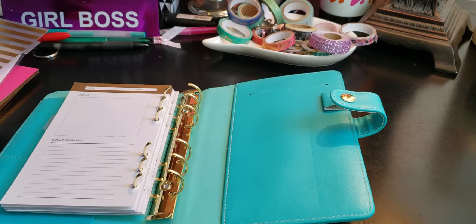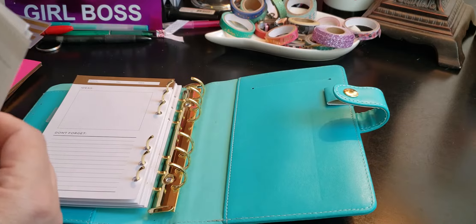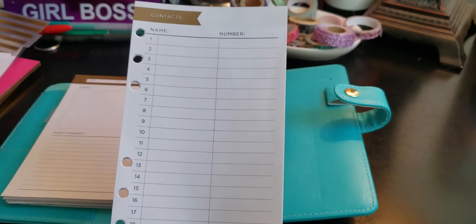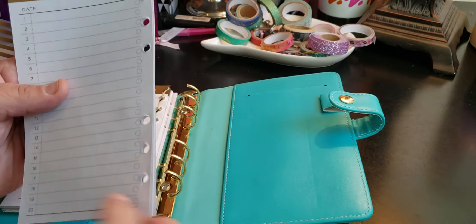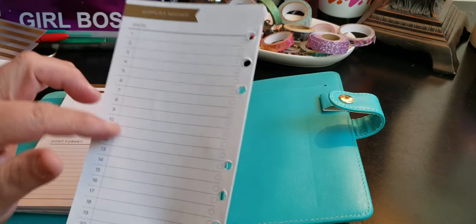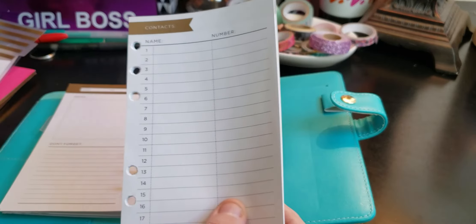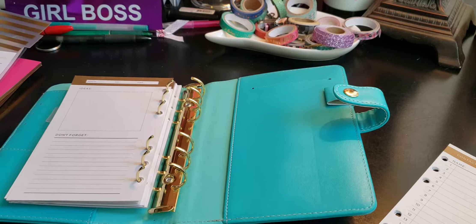Next you have contacts — just your name and phone number; you can always add address or whatever. That's your contacts section. And then supplies needed, so whenever you need supplies. I'm going to kind of vamp it up the way I like it. I'm looking for more dividers and I only have this one left, so we're going to do this one next.